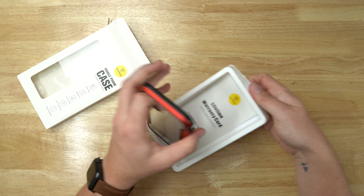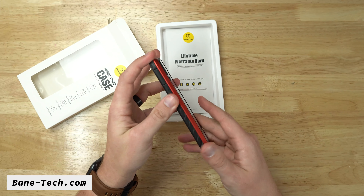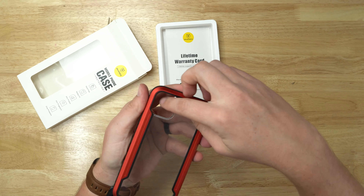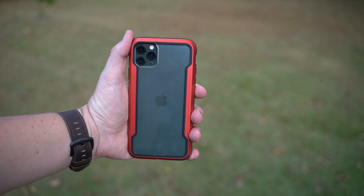First of all, I like how it feels nice and protective — that's probably my favorite thing about this case. The design isn't necessarily my taste; I like different kinds of textures like leather, wood, or sandstone, but I know a lot of people really like clear backs. They like to see the back of the phone — you pay all that money for the phone, you want to be able to see it, right?